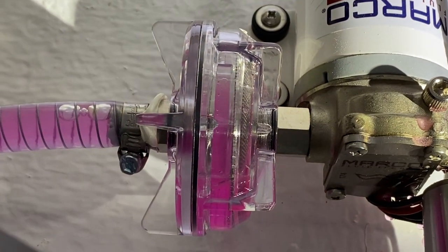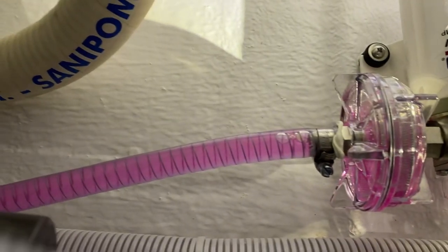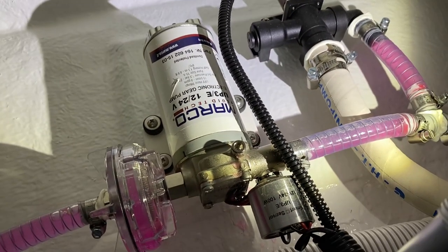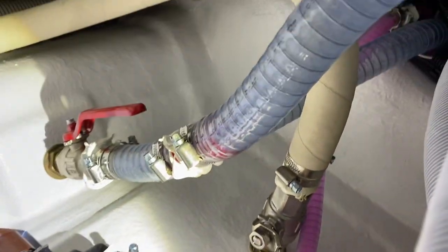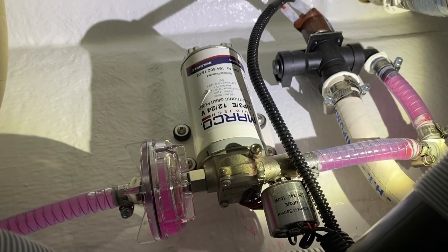Your water pressure pump is located right here. You've got the water pressure pump, and right here you'll see a filter. This pink hose here is water coming from the tank to this filter, and then to the pressure pump. After the pump, right here, this is pressurized water.